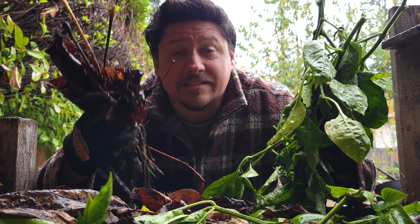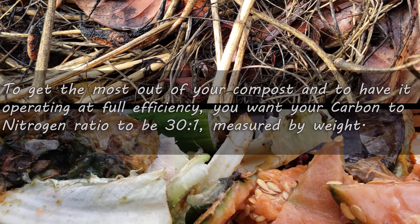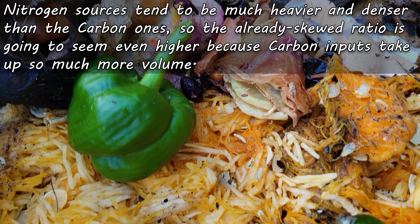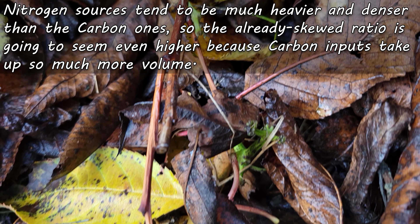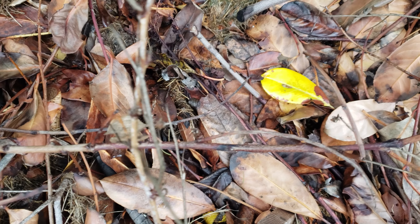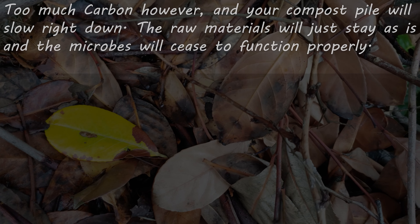It's the ratio of these two ingredients that's going to have the most effect on how efficient and successful your compost is. As diligent composters, we aim for a ratio of 30 to 1 carbon to nitrogen by weight. It should be noted that nitrogen sources are usually more dense and thus heavier than the carbon ones, which skews the volume ratio quite a bit. We have to try not to stray far from this ratio. Too heavy on the green side and your compost is going to turn anaerobic and the nitrogen is going to be released as ammonia gas. Too high on the carbon side and the compost is going to slow right down, and the breaking down of those raw materials will take forever.